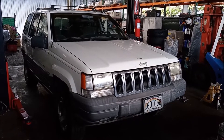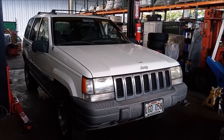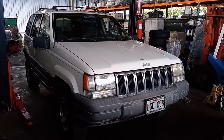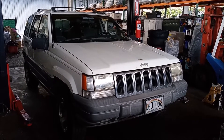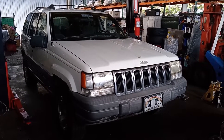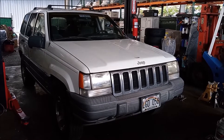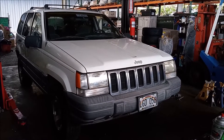This is a 1997 Jeep Grand Cherokee Laredo with a 5.2 liter V8 engine and I'm going to show you how to replace the serpentine belt tensioner. Replacing the tensioner is a little bit tricky on this car, so watch for details.